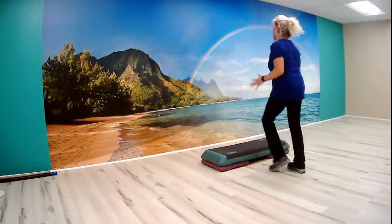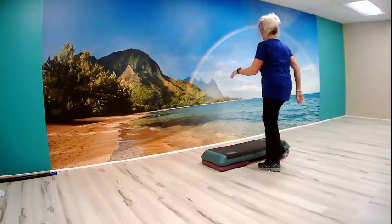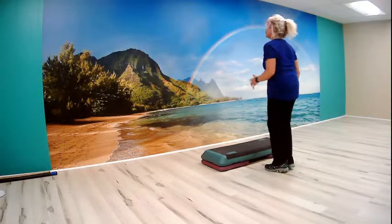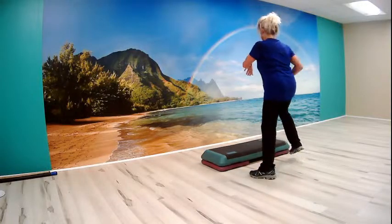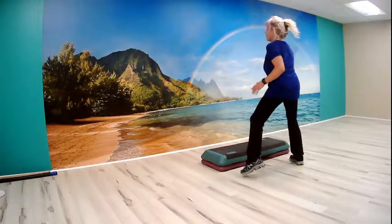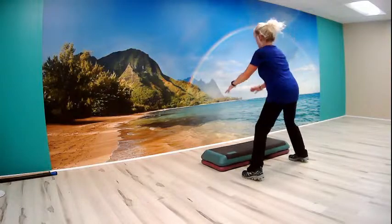Good. Now march it down on the ground. So nice. We made it. All right, I'm actually going to speed us up a little bit here. So we're going to cool down. Let's march it out. Wide march. Now plant your feet and we'll squat.